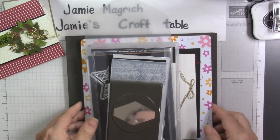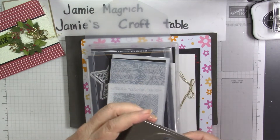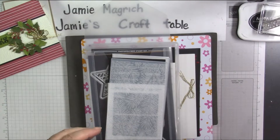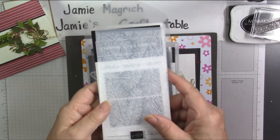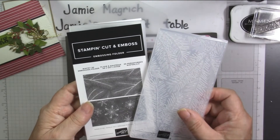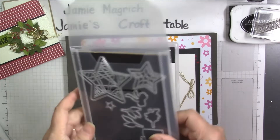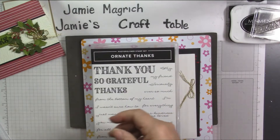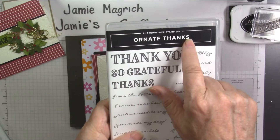I'm getting all my supplies here. I'm going to be using the Tailored Tag Punch to do the fishtail on the sentiment. I have a Memento black ink here. I'm using this embossing folder from the Wintry 3D embossing folders. I'm using the Christmas Trimmings dies. The only stamp I'm using is the Thanks from Ornate Thanks.